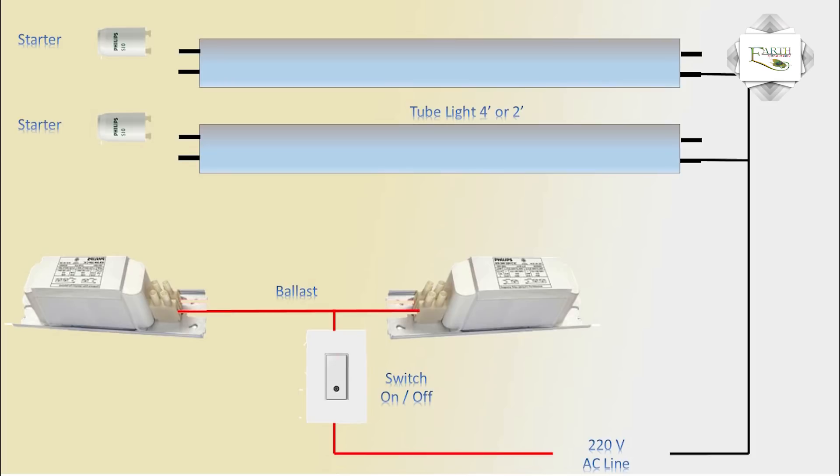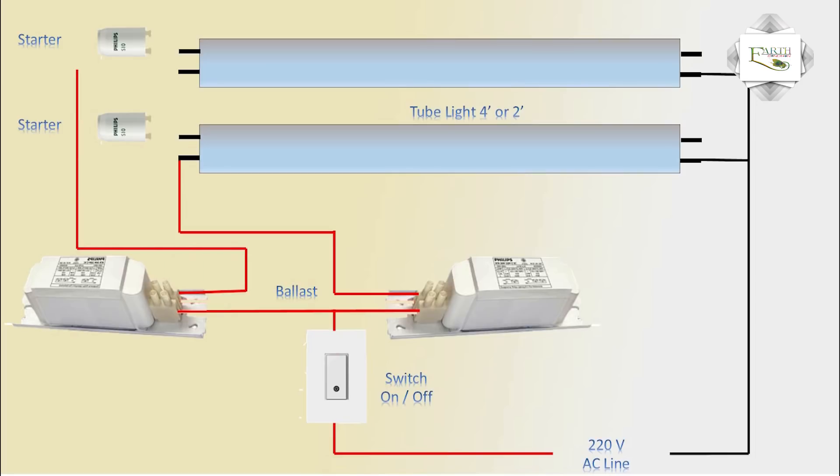Coil ballast 1 input connects from the phase, and coil ballast 1 output connects to tube light 2. Coil ballast 2 output connects to tube light 1 phase connection.